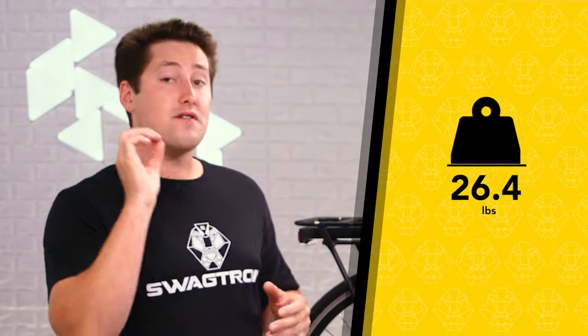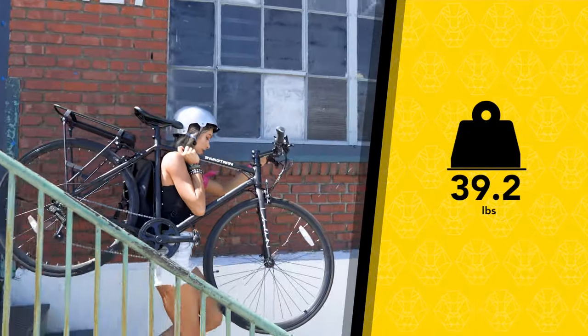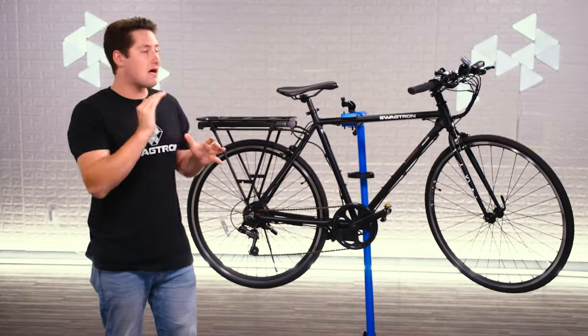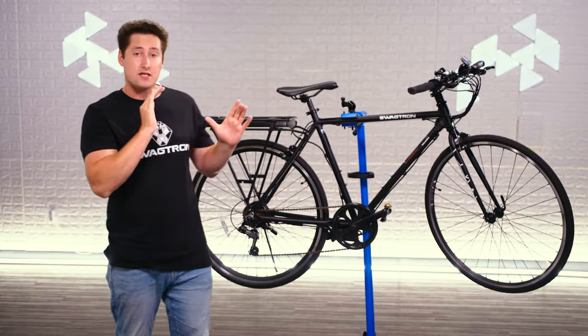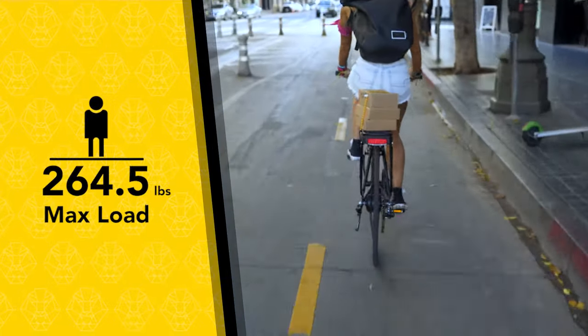And it's light, weighing in at just under 40 pounds, so it's easy to carry upstairs or lift into a car. Even though it's light, this bike is strong. It has an aluminum alloy frame plus aluminum alloy handlebars, and it has steel forks and spokes, which allows it to carry a payload of up to 264 and a half pounds.